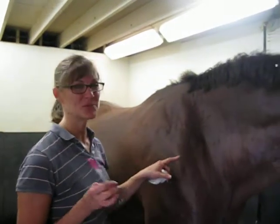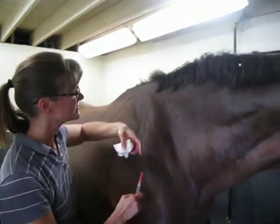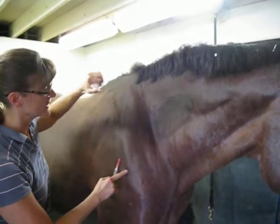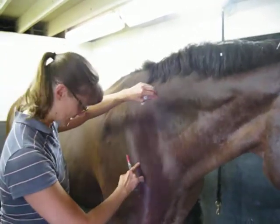I'm going to do the sub-Q injection. We're going to alcohol the area. And I'm going to lift the skin up and tent it.